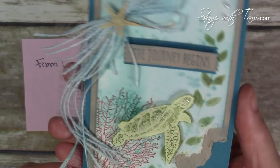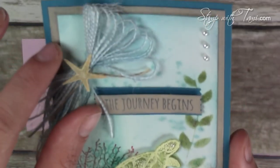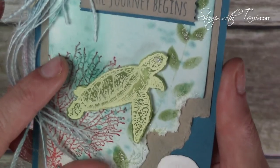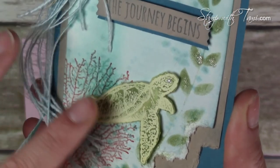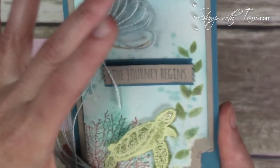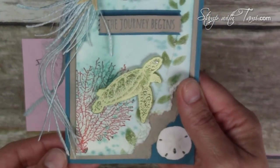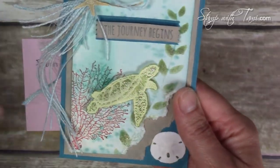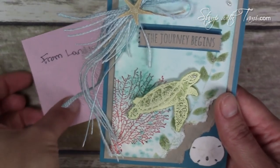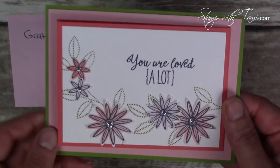Here's another beautiful card from my friend Jane Raplia. She added little embellishments — a little sand dollar and a little starfish — which are extras not in the catalog. She embossed the turtle and then watercolored underneath him on watercolor paper, just beautiful. The background is from the By the Tide stamp set, which is retiring, and the 'journey begin' sentiment comes from the Beautiful Ride stamp set — the punch buggy from the Occasions catalog — and that one's retiring too.